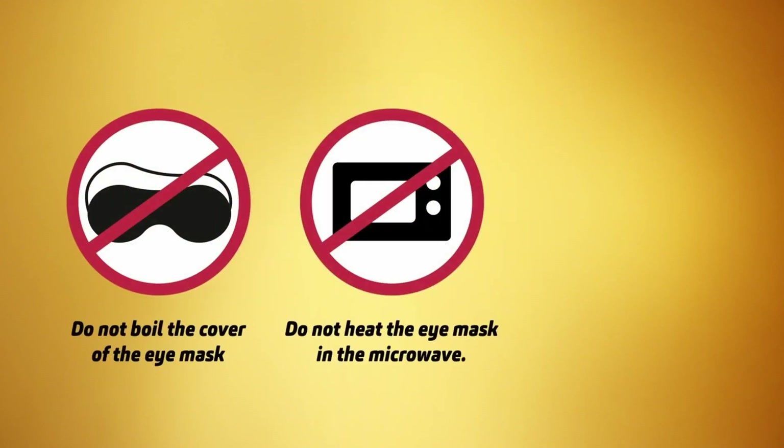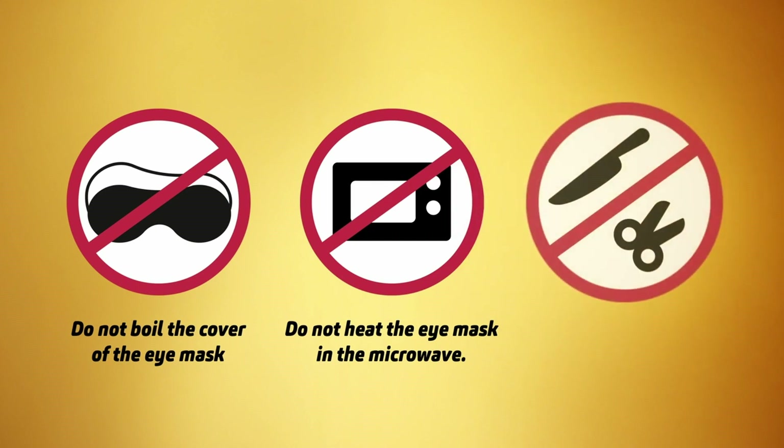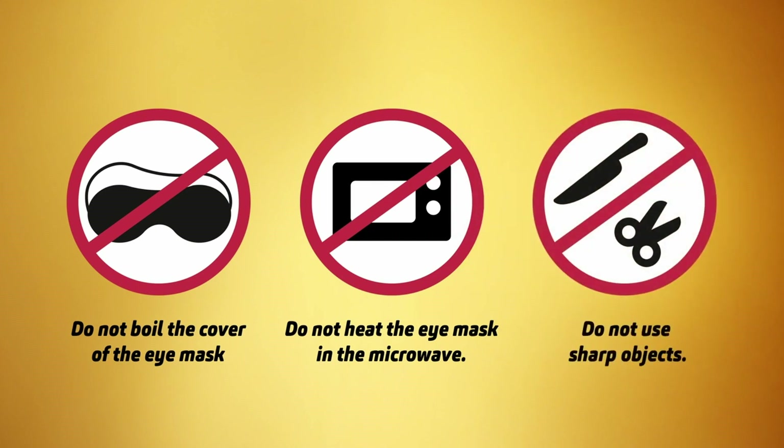Do not boil the cover of the eye mask. Do not heat the eye mask in the microwave. Do not use sharp objects to remove the eye mask from the pan in order to avoid damage.